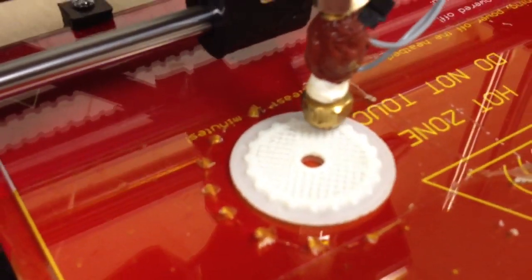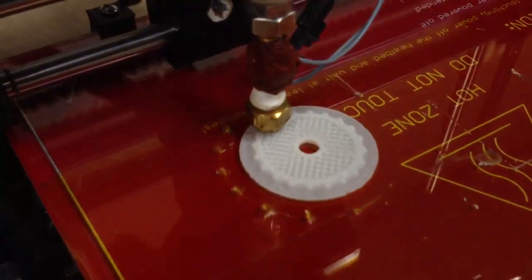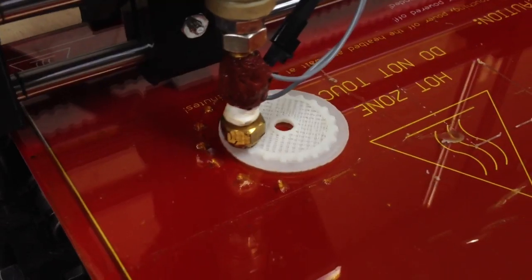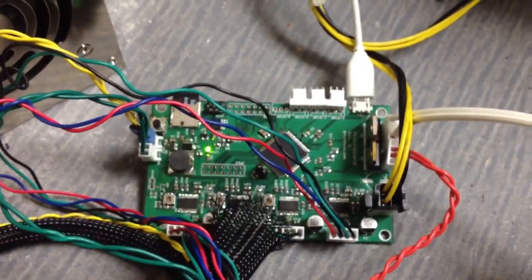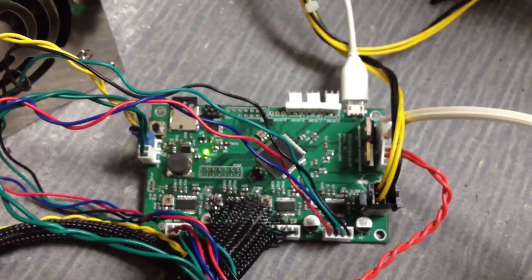So we're here with Lane, the designer of the — it's the only one in existence, right? Yep. The printer board.